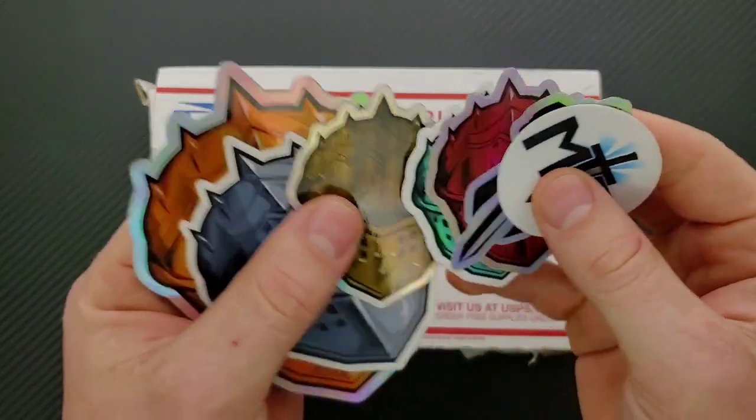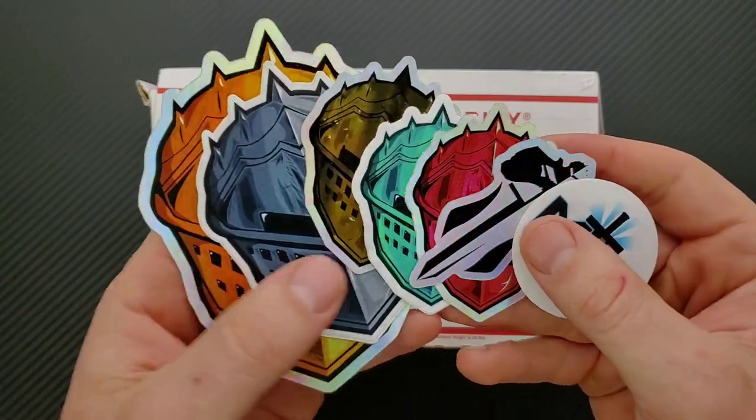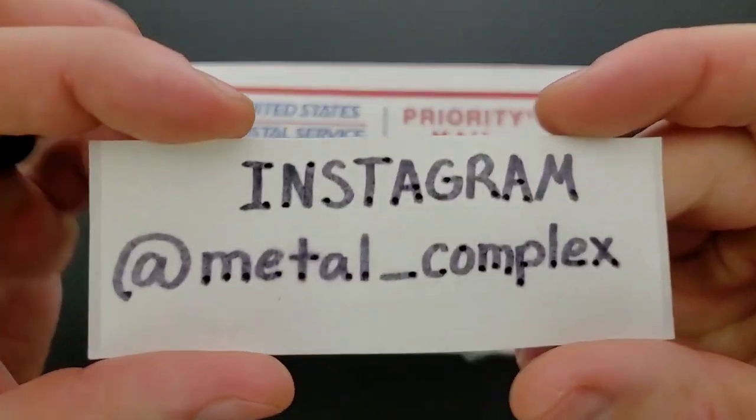Thanks so much to my generous patrons who are supporting me right now. If you're enjoying the daily knife content on this channel and you'd also like to support me and get your hands on some cool stickers and other benefits, there's of course a link for my Patreon right down in the description. And please follow me on Instagram at Metal underscore Complex.